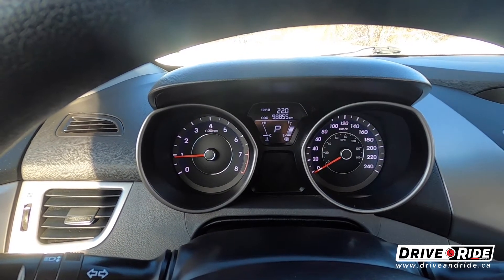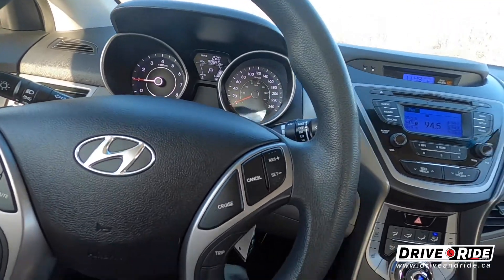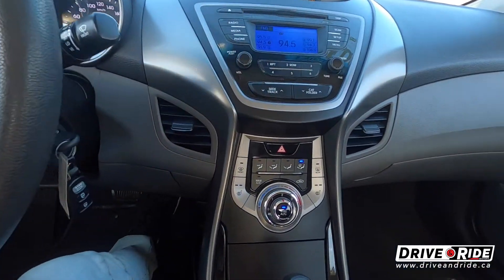You can see here we only have 98,800 kilometers on this vehicle. It has very little driving on it for its age.